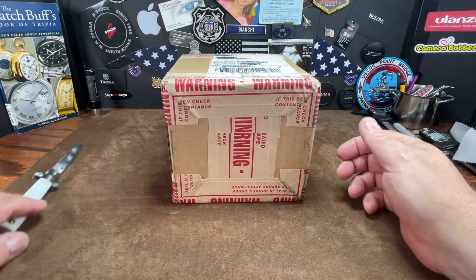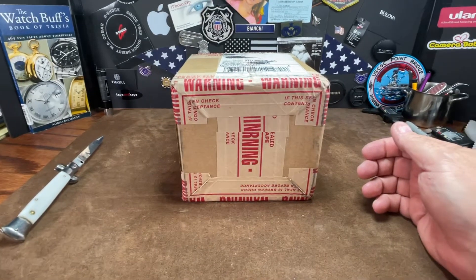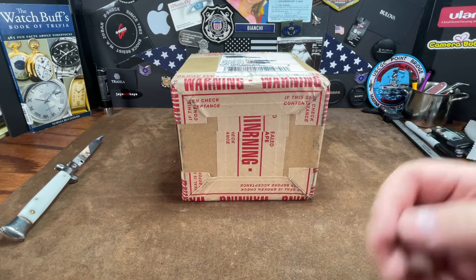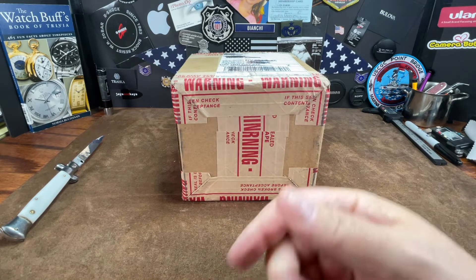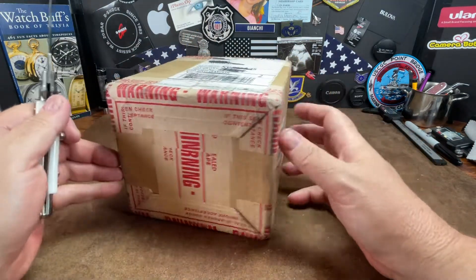Good morning watch fans! This is Big Jim with the Big Wrist, and today we have an unboxing. I know what it is, and if anybody was on the live stream with Bobby Legs on Sunday, you also know what it is. I believe it was Friday or Sunday, I forget which day.